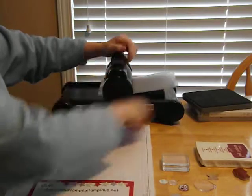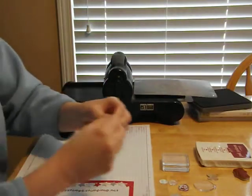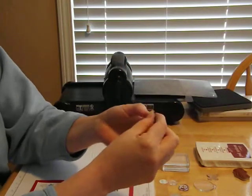Listen, you can almost hear that cutting through. It actually cuts like butter — it's amazing. Pull out the rest of the scrap, and you're left with this adorable little flower.